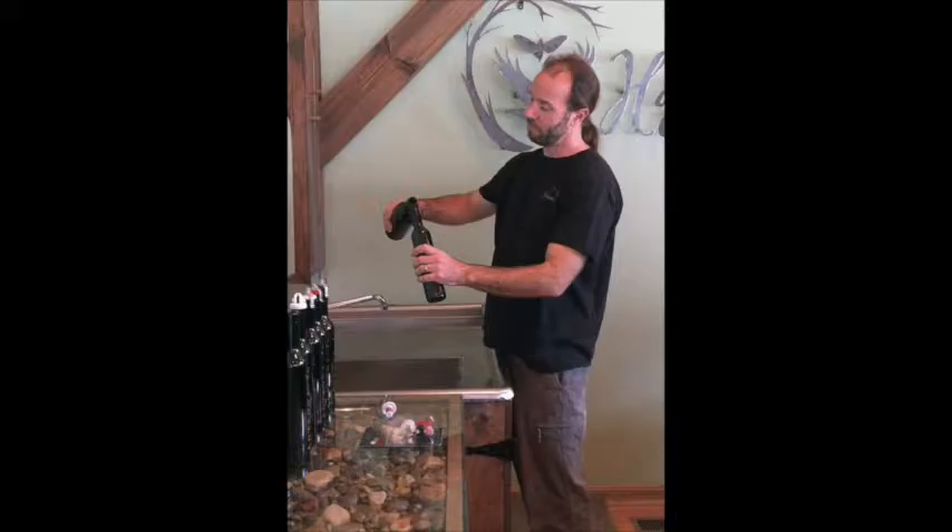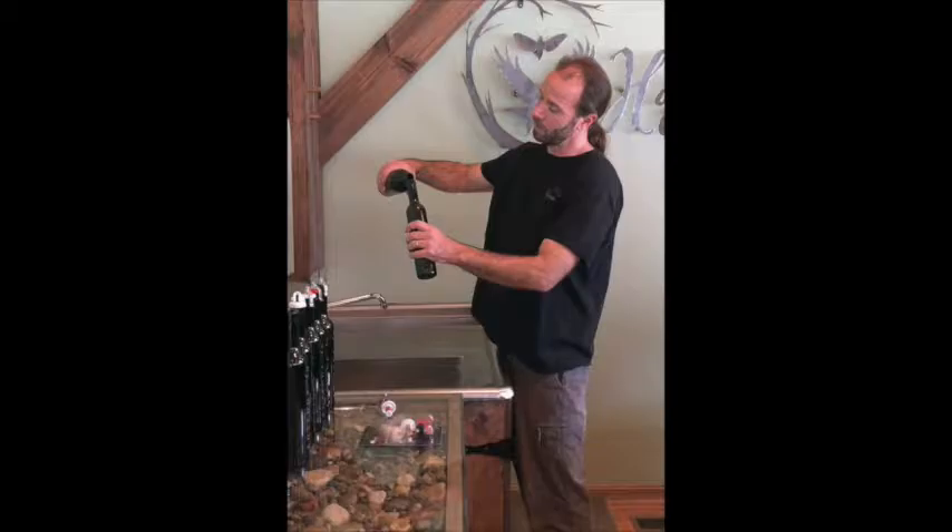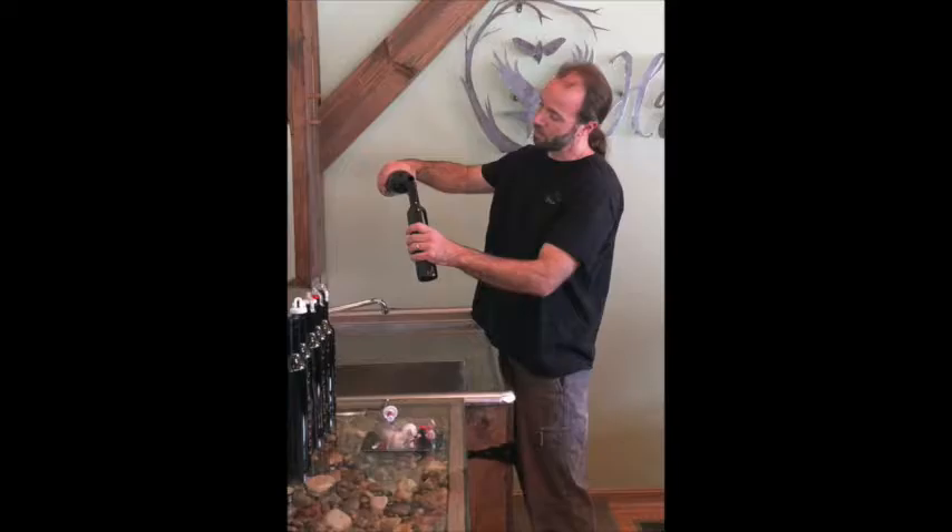I'm going to take my newly opened bottle and my preservation bottle and very gently and steadily fill the half bottle. The first time or two that you do this it's going to feel a little awkward and a little clumsy, but after you do it several times it goes pretty easy and pretty naturally.